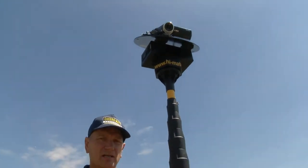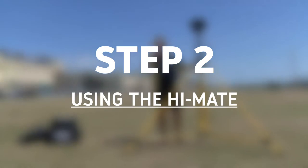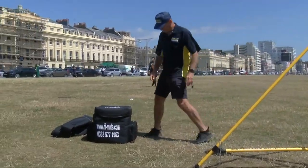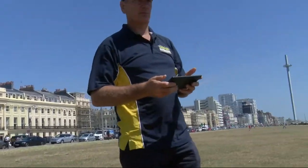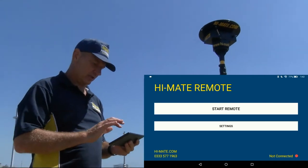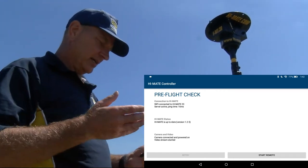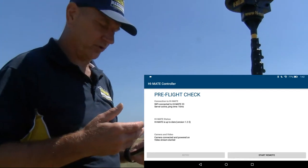Put it on the tripod and we're ready to go. We've set up the tripod, it's secure, and we've put the camera on it. What we need now is the app and the tablet. From the little storage bag at the side, we get the tablet, turn it on, hit the HiMate app, hit start remote, and now we can see it's connected to the HiMate. It tells you the status, that you're up to date, the camera's connected, and the video stream has started — it's done all the pre-flight checks for you.